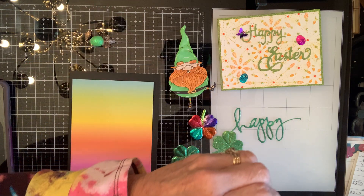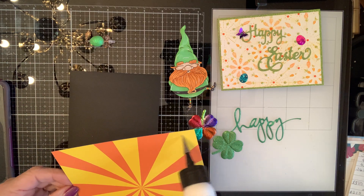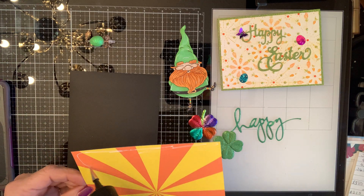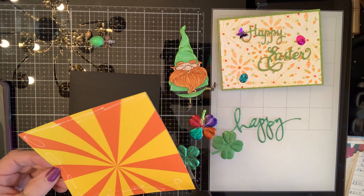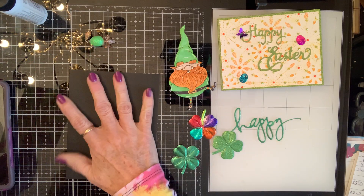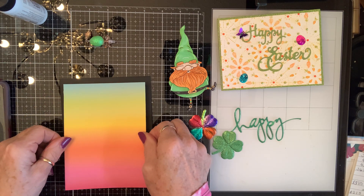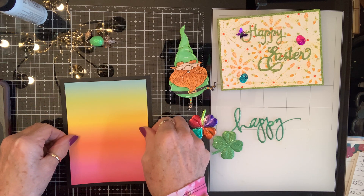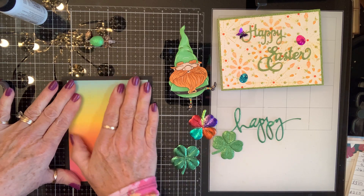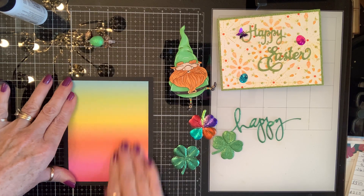Even though it's called 15 minutes, I did part of this before. I have to go back to Hobby Lobby because those alcohol inks will be screaming my name — they might not be screaming they're on sale, but they better be by the time I get there. I'm going to use a black cardstock. I really wanted rainbows but I couldn't find any in my stash, so I went with the rainbow look.